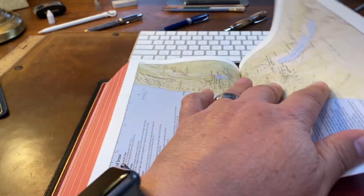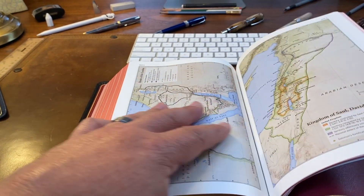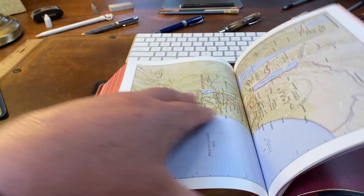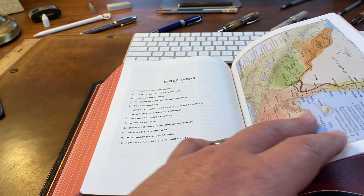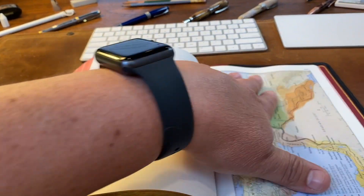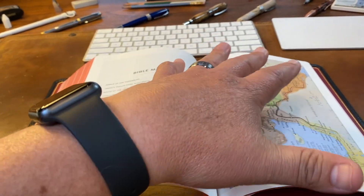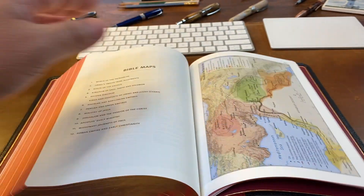Maps — I'm not a huge map guy. I've been in the ministry for 20 years, and so if I'm going to utilize a map I'm just going to go to a computer program. Maps for the most part are generally all the same, they're identical. The paper is actually high quality. I like this — I hate cardstock — and so this to me is great paper.